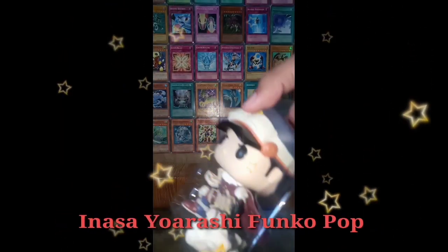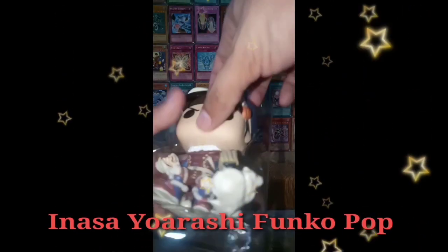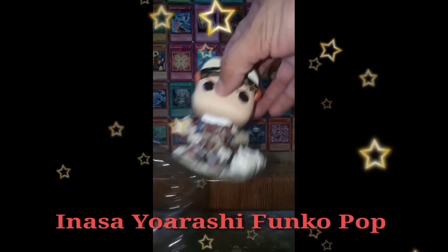Plates resembling gas masks pad his knees and left shoulder, and he completes his costume with large brown shoes and a pair of goggles around his head.